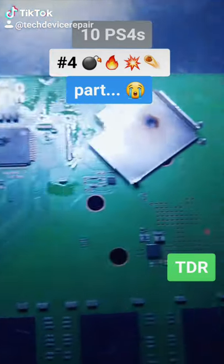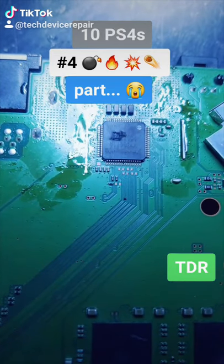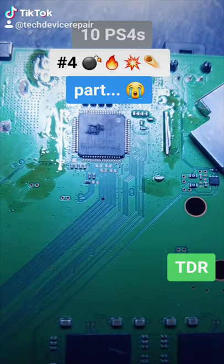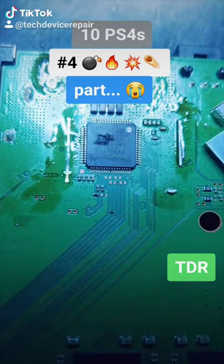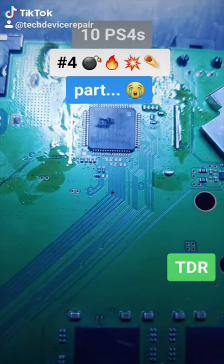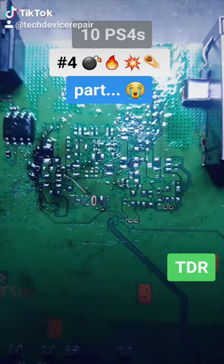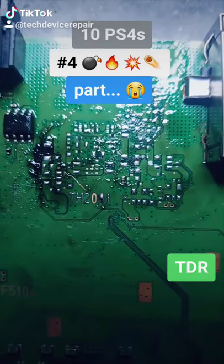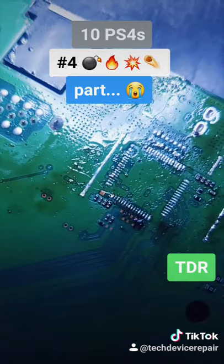This is part two of this disaster. I removed the shield over the HDMI chip — I can see the HDMI chip completely obliterated. This is the first time I've ever seen it this bad. I'm going to remove it, remove the filters, remove everything in this whole area. Hopefully I can get it to power on at least. After removing some major chips it still didn't power on, so I did a near full sweep of the entire area.